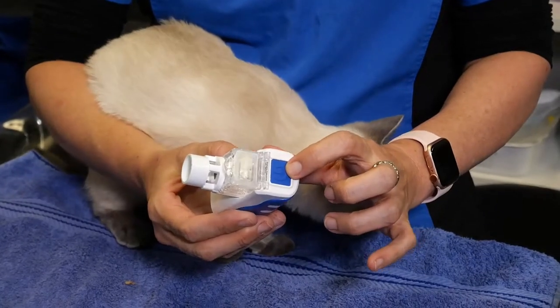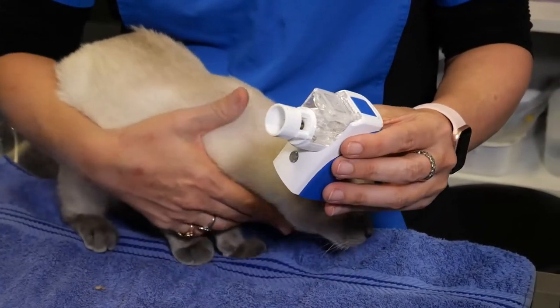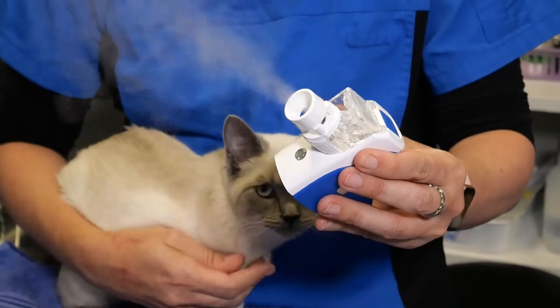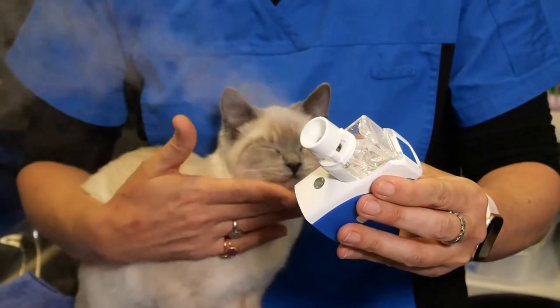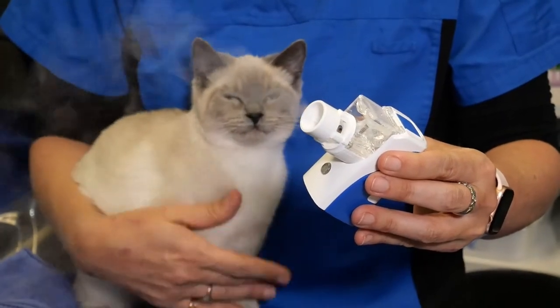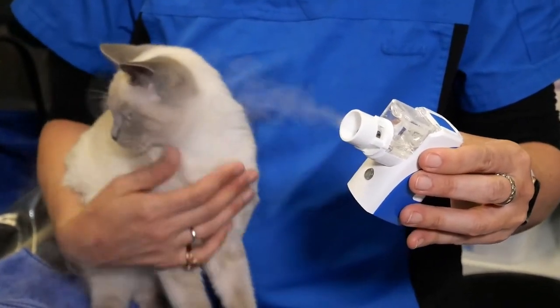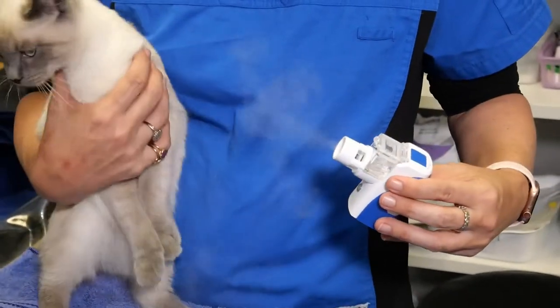The button to switch the nebulizing unit on is at the top, and you can see this very fine mist that comes out. It does make a very quiet hissing sound which some cats can be a little bit nervous of, but this is one of the quietest units available on the market.